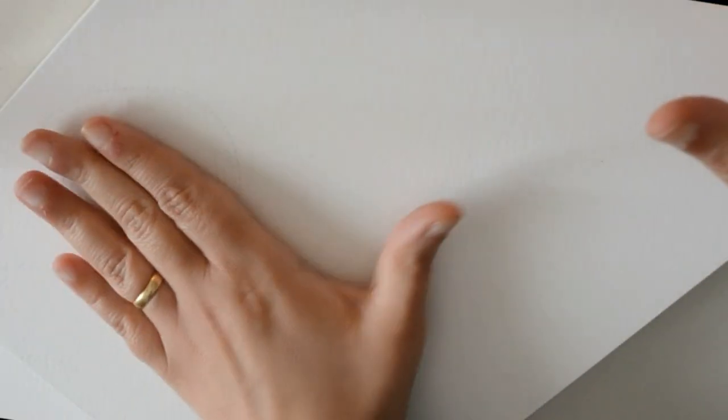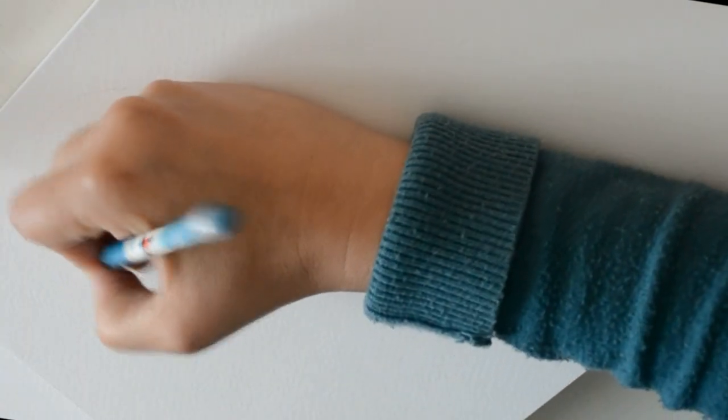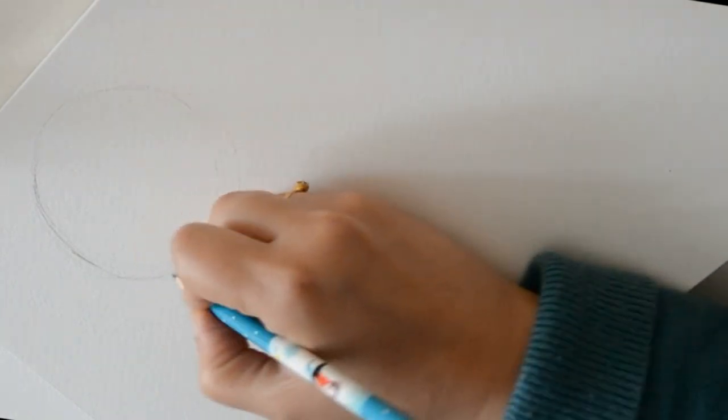Vamos a dibujar una cara que sea de frente. Primero tenemos nuestro papel y vamos a ver cómo la vamos a hacer. Yo lo voy a hacer así porque hay que dibujar otra cosa, y entonces voy a dibujar mi cara aquí. Pues lo primero que hacemos es como un círculo.